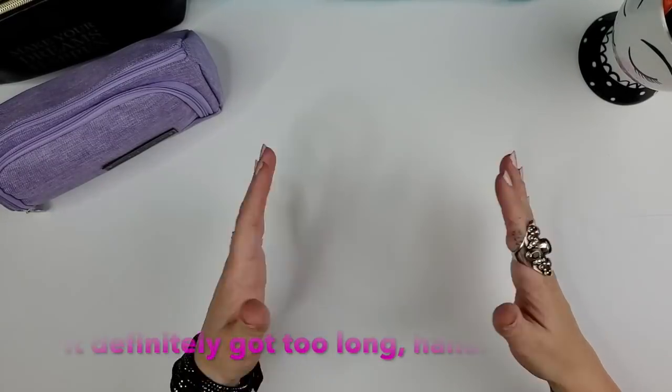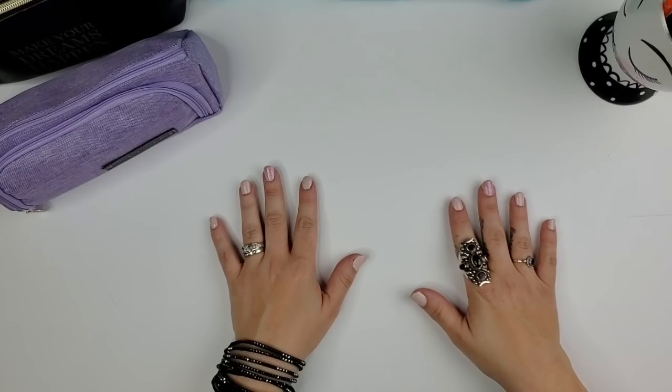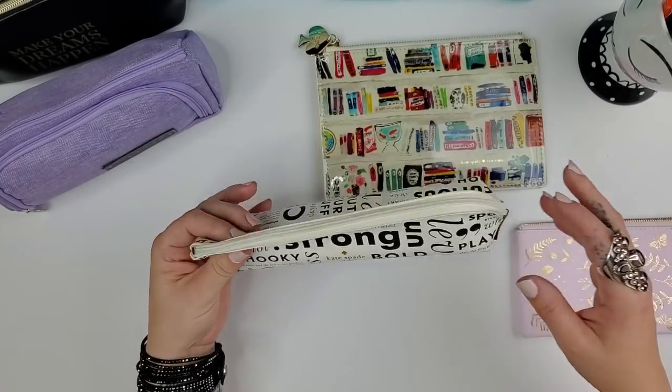If this video doesn't get too long, I'll also show my Erin Condren planner pouches at the end, but for now I'll keep going since this is already going to be a long video. Next up are a couple of more designer ones.